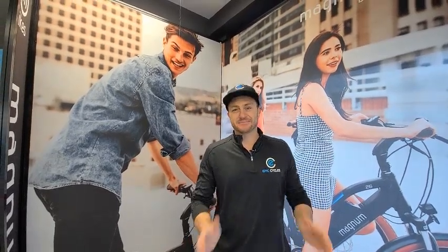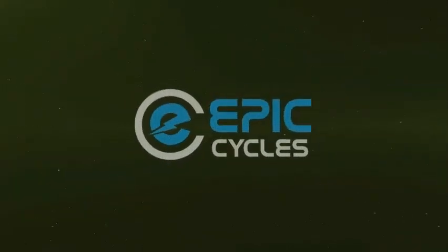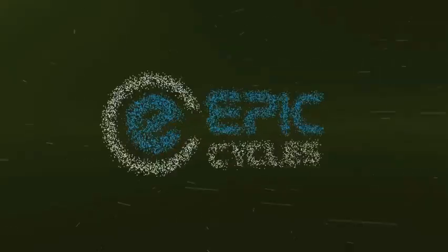Thanks for watching the video guys. Hope this taught you how to change your flat tire on your electric bike. For more videos, please like and subscribe. See you later. Bye.